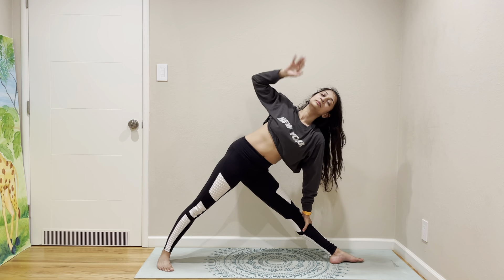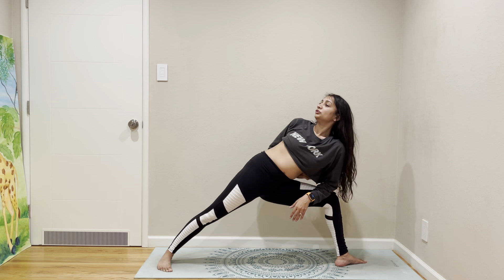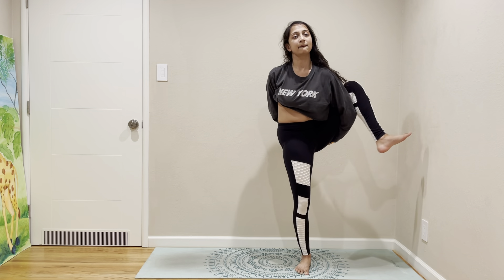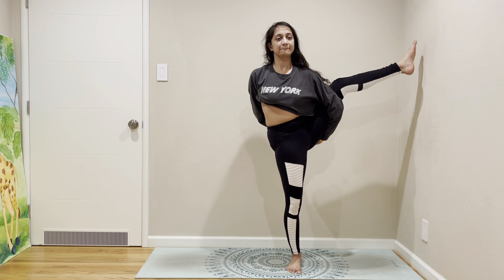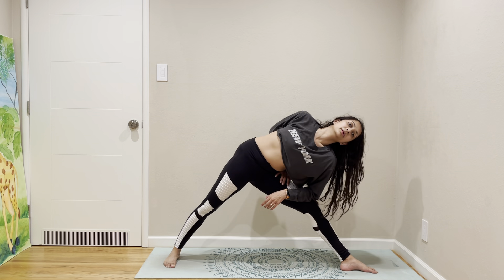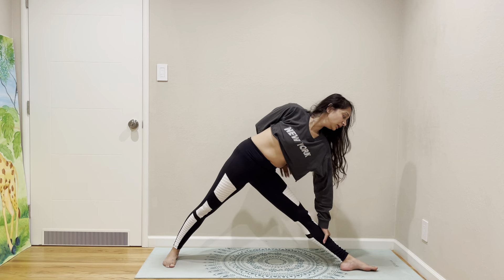Warrior one, warrior two, reverse your warrior, side angle, triangle. We have to do half bind in side angle to a full bind, and then come to Birds of Paradise. Come back the same way — back to side angle, to triangle, half moon.